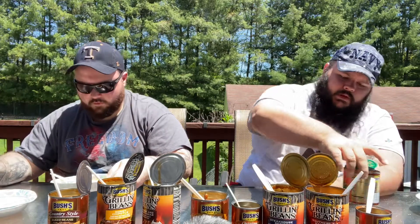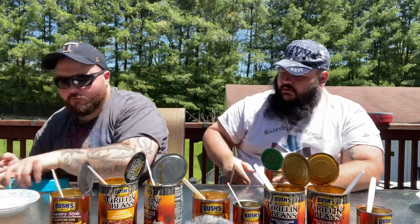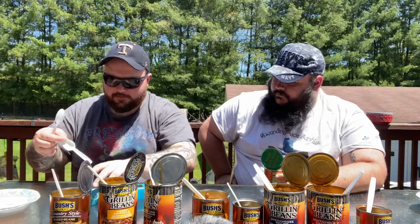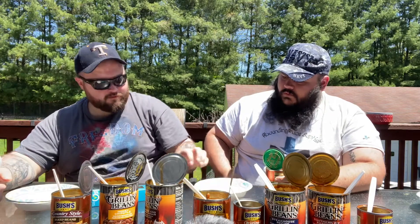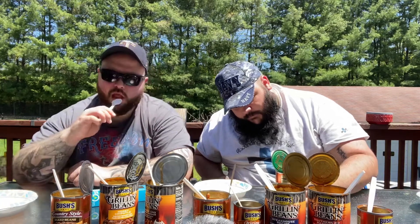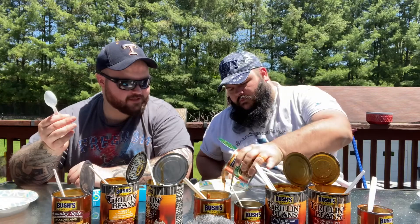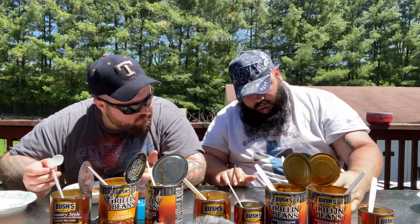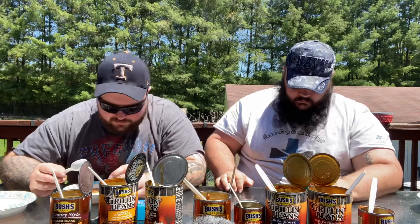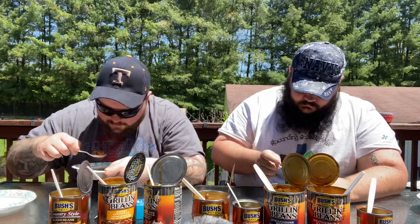I'm going to go with the Onion next. This is the Onion — seasoned with bacon, brown sugar, and onion. That's weird to me because I see onion and I think savory, I don't think baked beans. It kind of smells like regular beans. Not a whole lot of flavor smell, but you can definitely smell the onion.